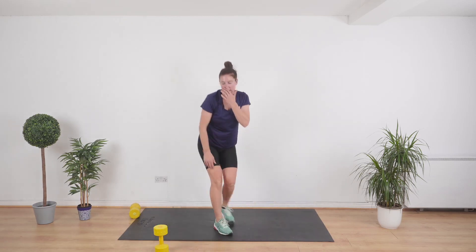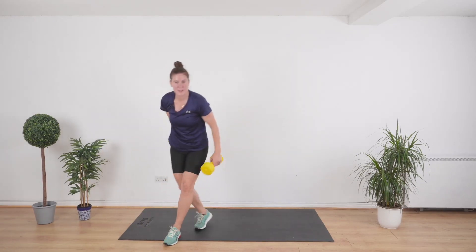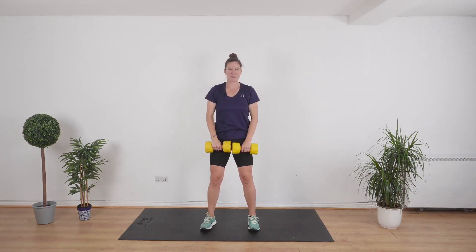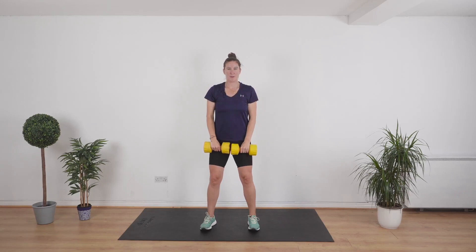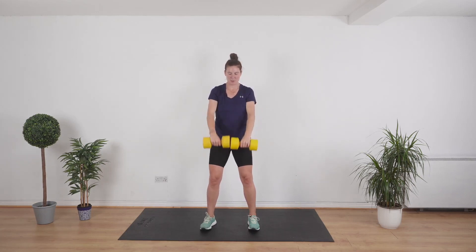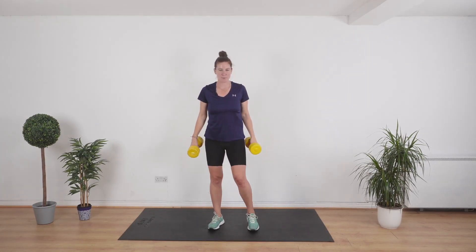And stand. Grab your two weights — we're going to do a frontal raise. Knees a little bit bent, bring the weights up and bring them down, nice and slow. Up and down. You're doing really well. Ten seconds. We're going to do a suitcase squat next — put your shoulders back.